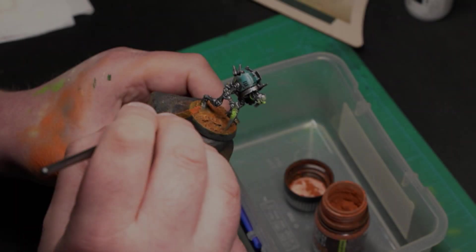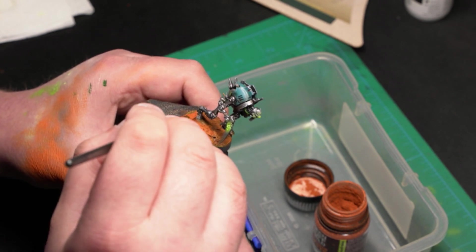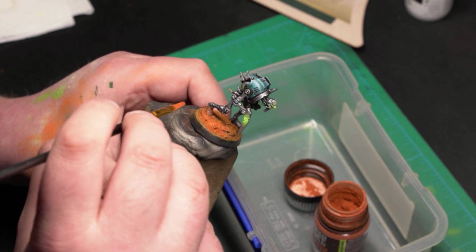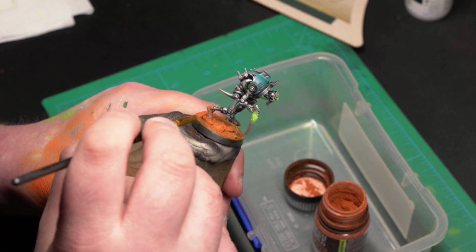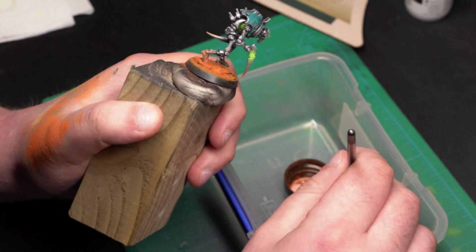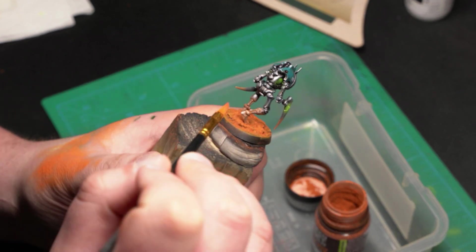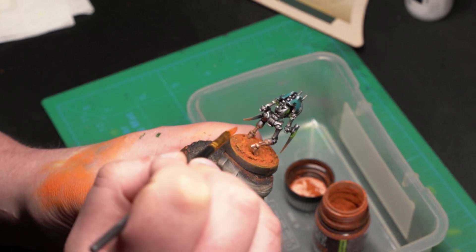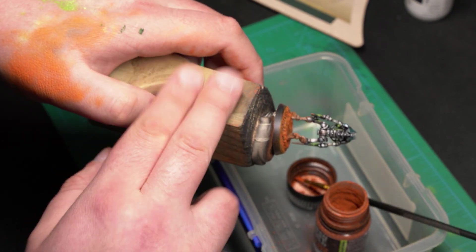This is where it feels like cheating for me. You can skip this step by doing step 4 multiple times on the lower parts of the mini. With a cheap old brush, I apply the pigment on multiple spots of the base, then try to go up on the lower parts of the mini — in this case the legs. Then shake off the excess by tapping gently. You can even blow on it — don't worry, it sticks.